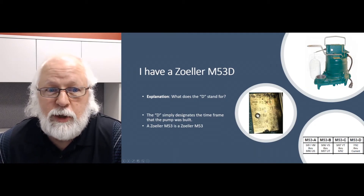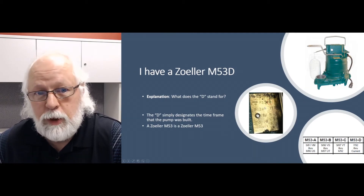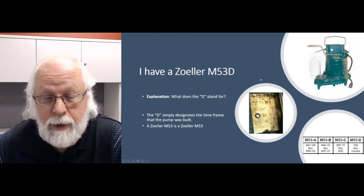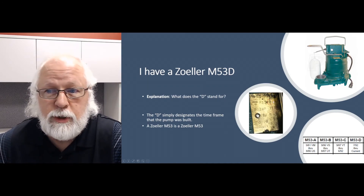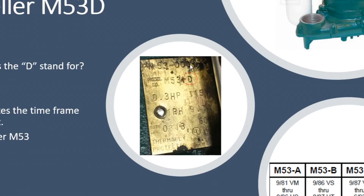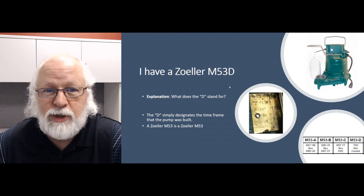So again, that's really all it means. An M53 is an M53 is an M53. Now if the D was in front of that 53 and it was a D53, that'd be a whole other story — then you're talking about maybe different voltage or a different length of the power cord, and that would mean something. You might also notice on the tag there's a 53-0001. Those numbers are another way they designate model numbers, and different numbers there could indicate something in the power cord length or voltage of the pump as well.